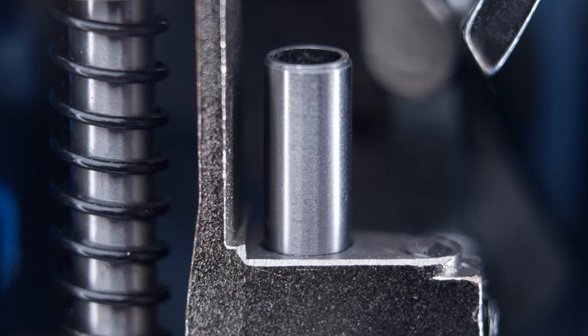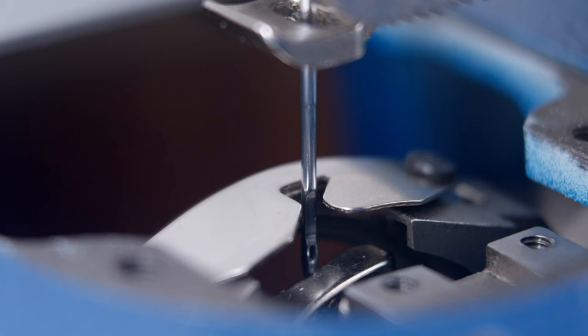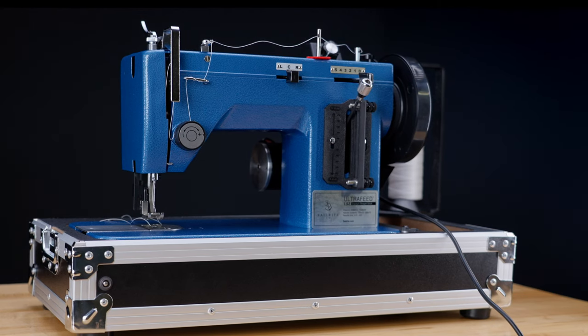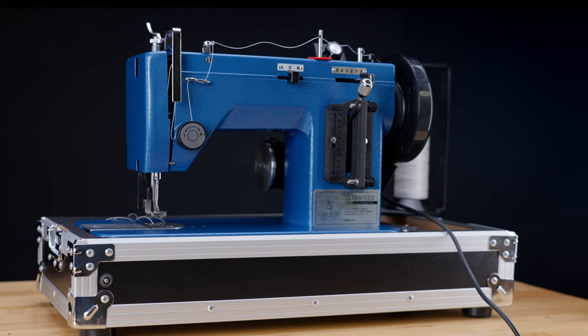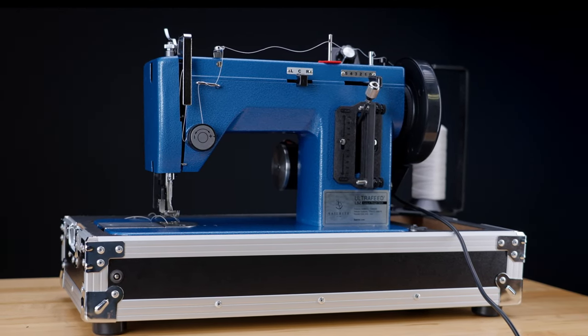After completing all the steps of timing your machine, we recommend rechecking each part to ensure nothing slipped in the process. If anything has, start at that step and re-time from there. If each part is positioned correctly, you have fully timed your machine and you're ready to sew.